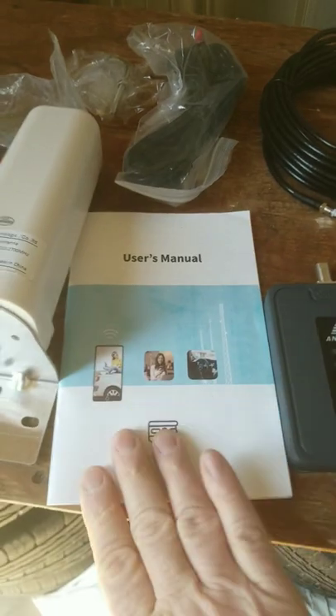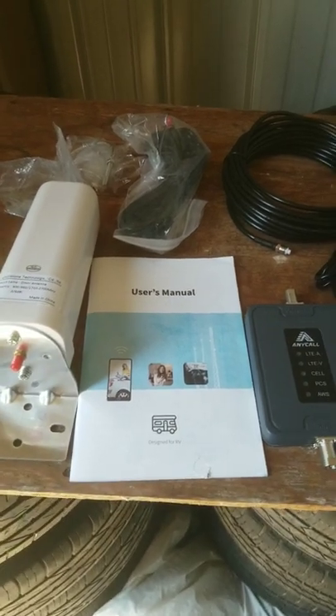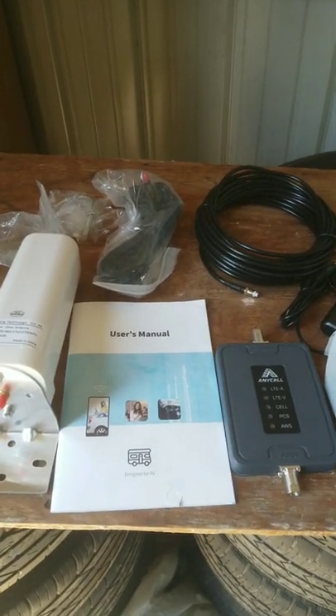There's a user's manual. We'll hopefully have a video here soon installing all this in our RV. We got some good reports that this thing will do its job. Stay tuned — it's a lot cheaper than the big name stuff and we'll let you know.